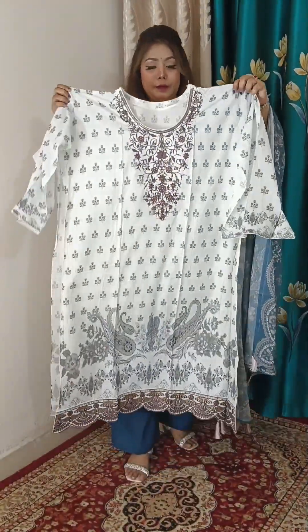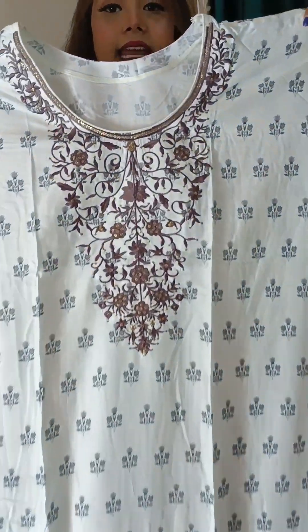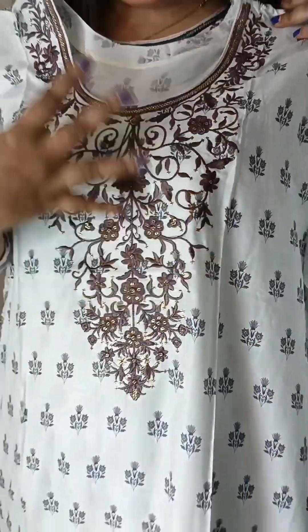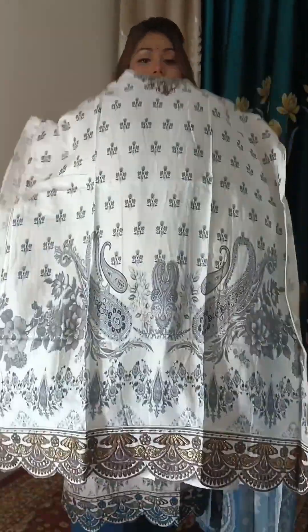This is a baby sky color. This is a semi-steger color. There is a lot of sequencer and embroidery. There is a beautiful digital print — a lot of digital print on this dress.